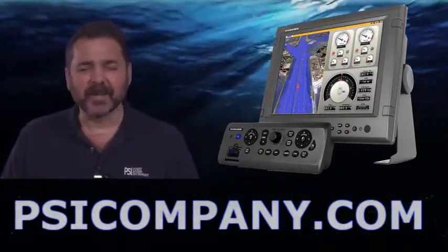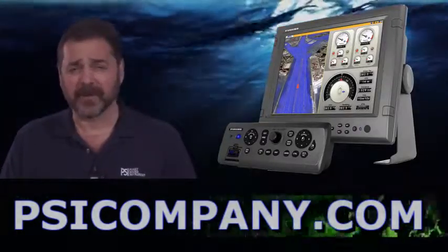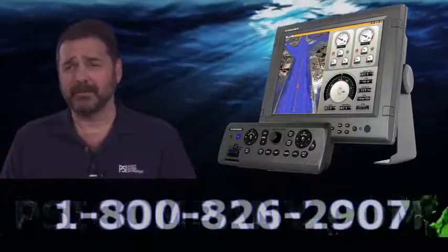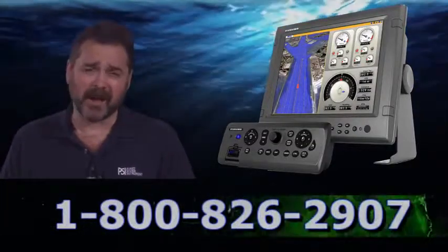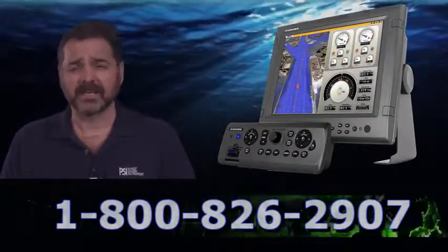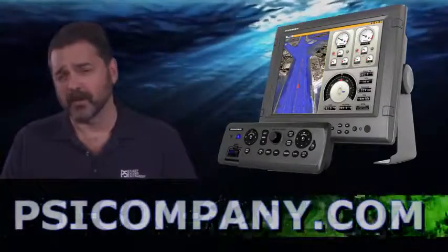Hi, this is Richard Hart from PSICompany.com here with another Marine Electronic product overview. We're talking about the FERNO MFDBBB. This is a black box multifunction interface and it is designed for the FERNO NavNet 3D networks.